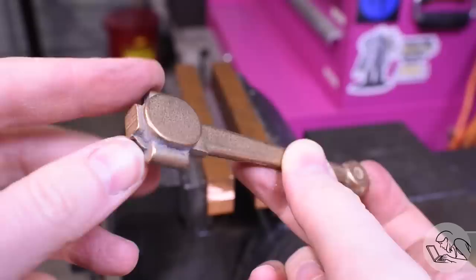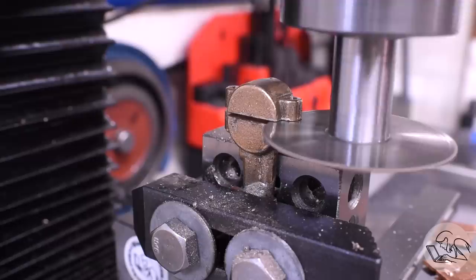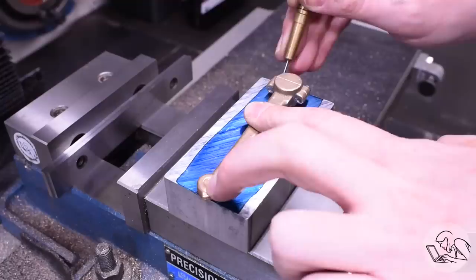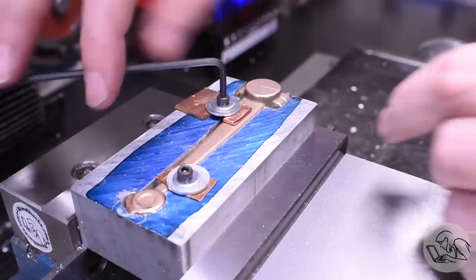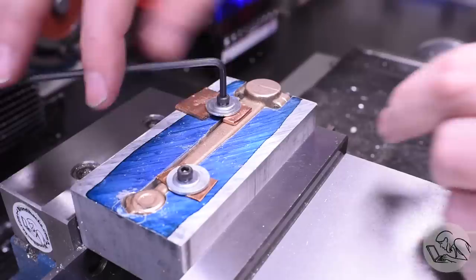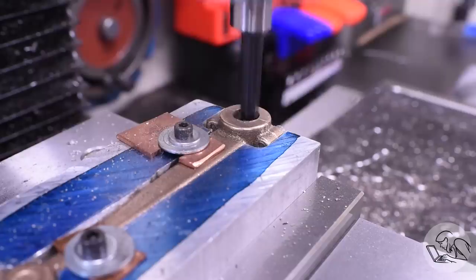On to the connecting rod — very similar to the eccentric strap. Threaded holes are made first, then split it, then bolt it back together for the remaining operations. I ended up tracing the shape onto scrap aluminum and milling a custom fixture because I just couldn't come up with a satisfactory way to hold it — this actually worked quite well. I used the boring head to drill out the big end, not for precision but to fix a mistake. The sides of the bores are also faced, as they must be square to the bore for the engine to run well.